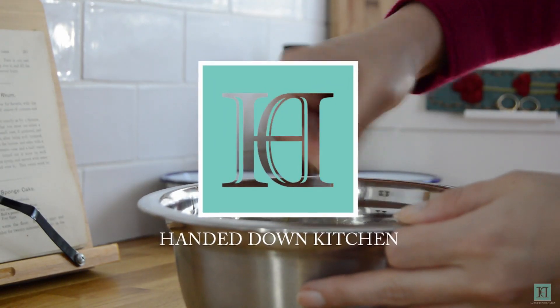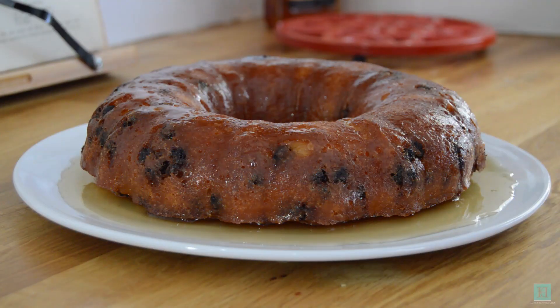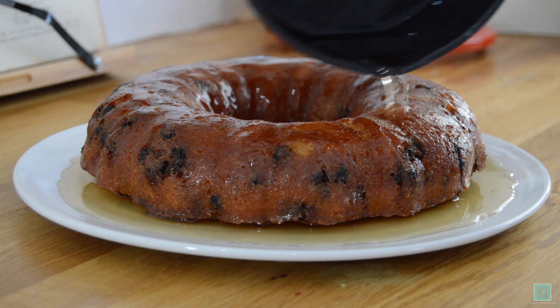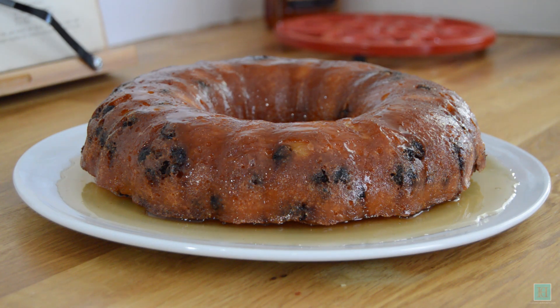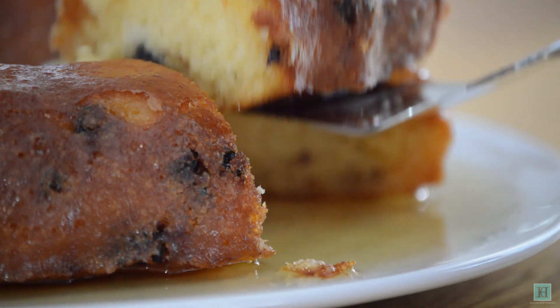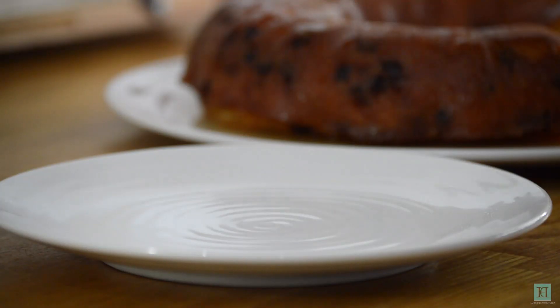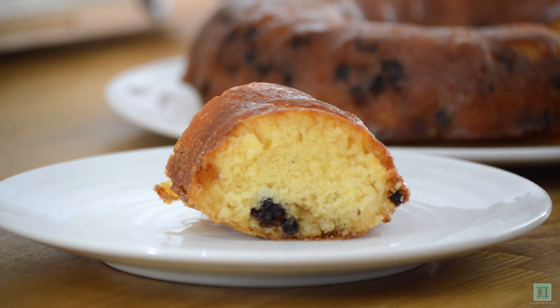Welcome to the Handed Down Kitchen where we bring recipes out of the past and back into the kitchen. Today we'll be sharing with you an Edwardian recipe for a good old-fashioned rum baba. Rum babas are lovely soft yeast cakes that have been saturated with a sweet rum syrup. You often see smaller individual sized rum babas, but this recipe is for a large one that will provide about eight servings.